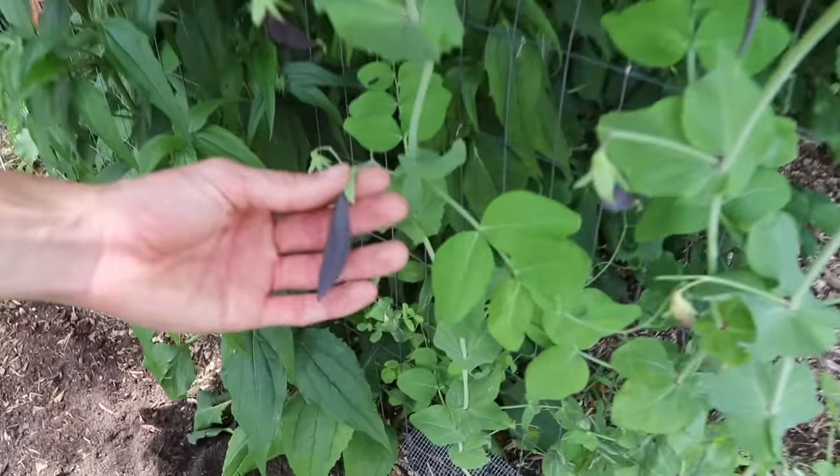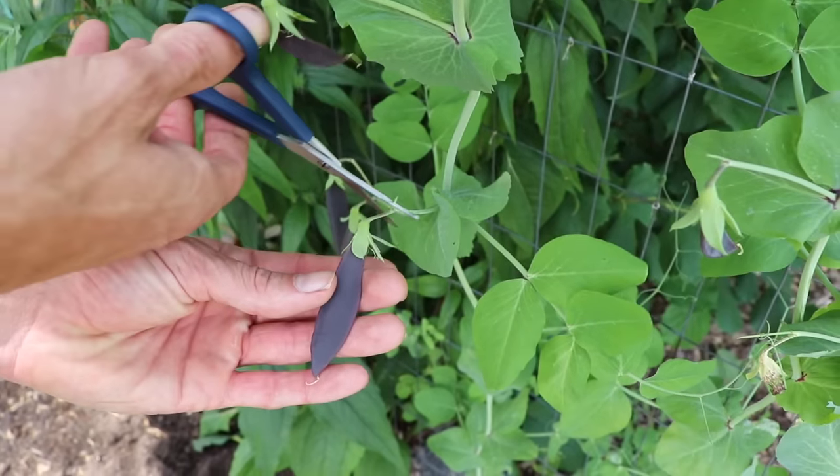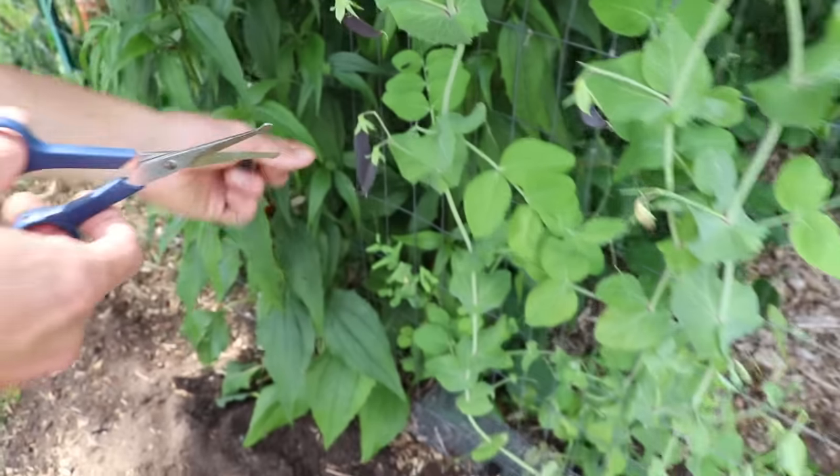Let's get some of these purple peas. I love the color of these — the flavor is pretty decent but just the color is so striking.